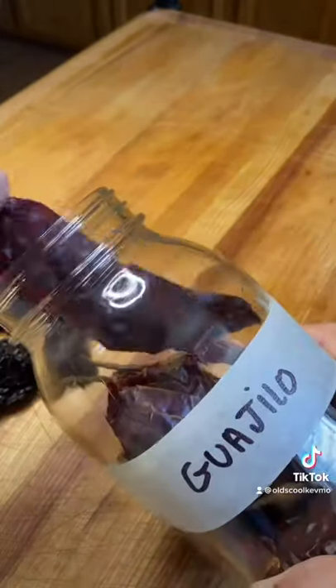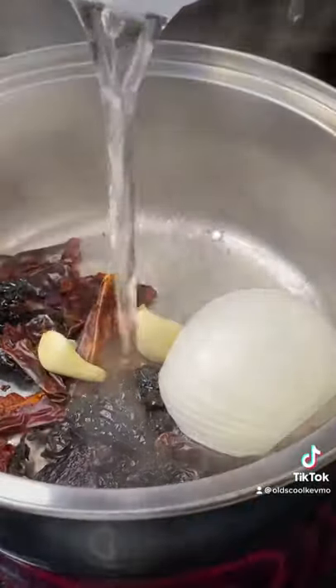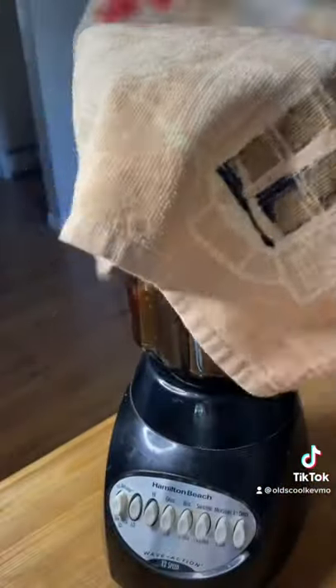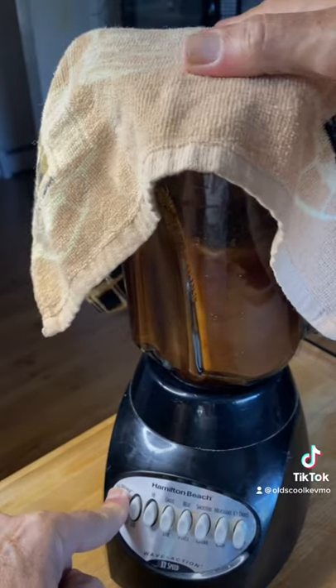It's time to get our chilies going. I got anchos and guajillos. I'm going to pull all the seeds out, as many as I can. Toast those up in a pan. Then I'm going to add onion, garlic, and some water. Cook them until they're soft. Throw them in the blender. Now, be careful here — put a towel over this so it doesn't burn you. Start real slow. Get it pureed.